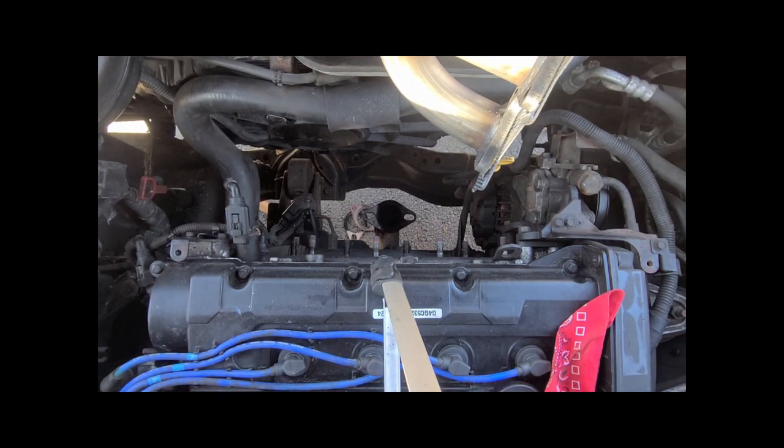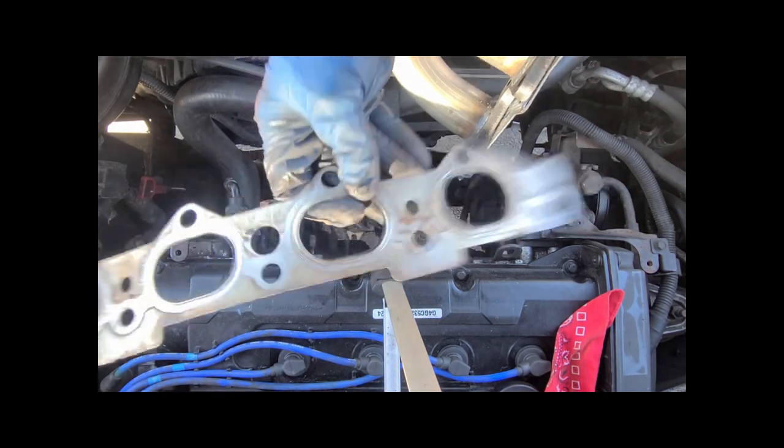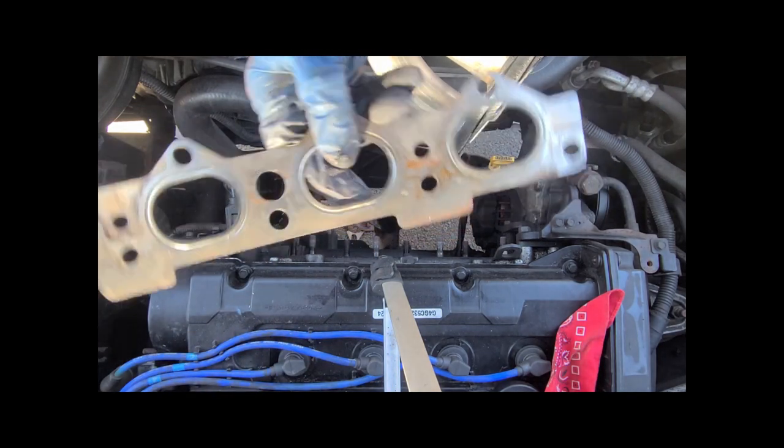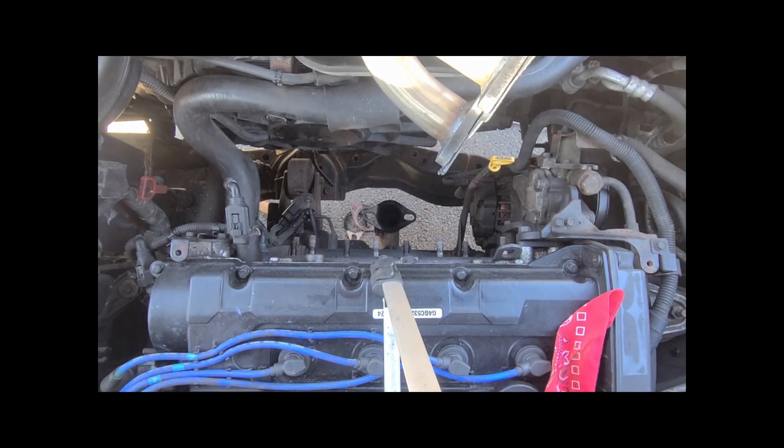It's a bi-metal, multi-metal flange exhaust gasket — similar to the ones you see on a head gasket. It's actually pretty cool. The replacement's not quite as high-tech.